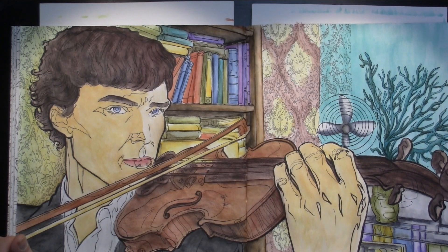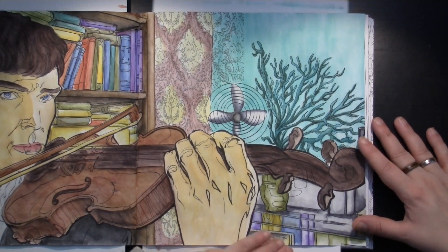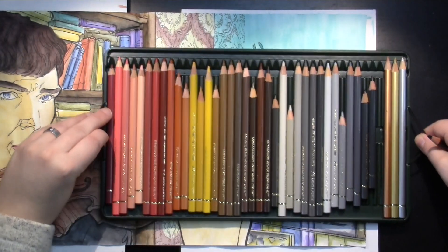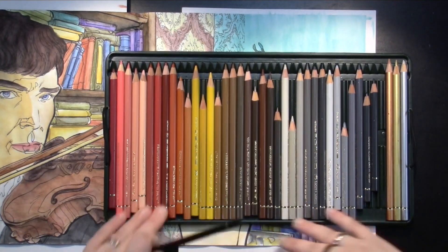I want to start with the violin. Again, right to left, to not smudge too much.